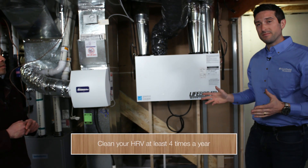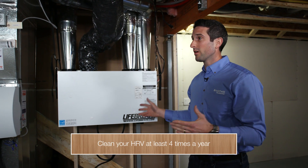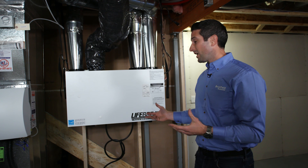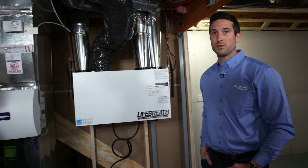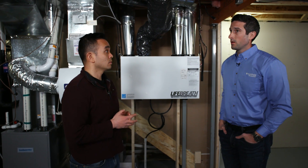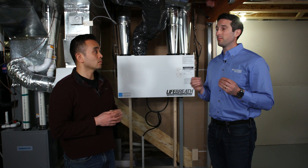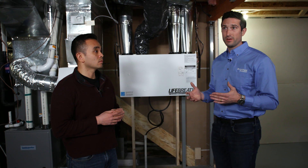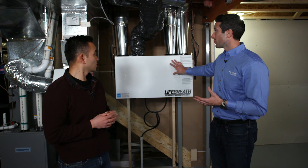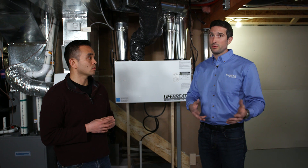We recommend that you clean this thing about four times a year. You can't over clean it — you're removing dust and particles that could become airborne in your home, so whenever you have a chance, come down and clean it. Managing the humidity in a home is one of the most important responsibilities for any homeowner. Letting the humidity build up inside can cause a lot of problems. It's very important to run your HRV diligently, and that will reduce a lot of the service issues throughout the course of your life in the home.